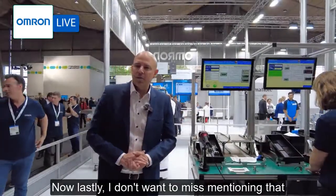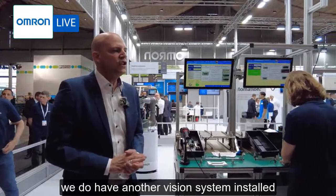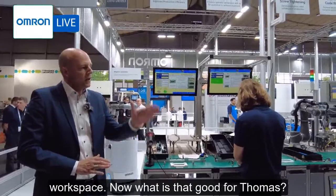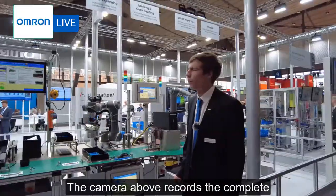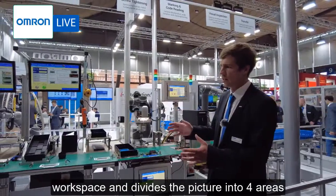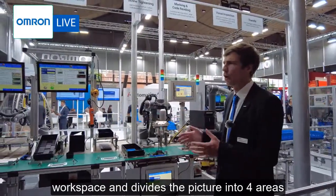Lastly, I want to mention that we have another vision system installed up there which has a great view of the entire workspace. What is that good for, Thomas? The camera above records the complete workspace and divides the picture into four areas.